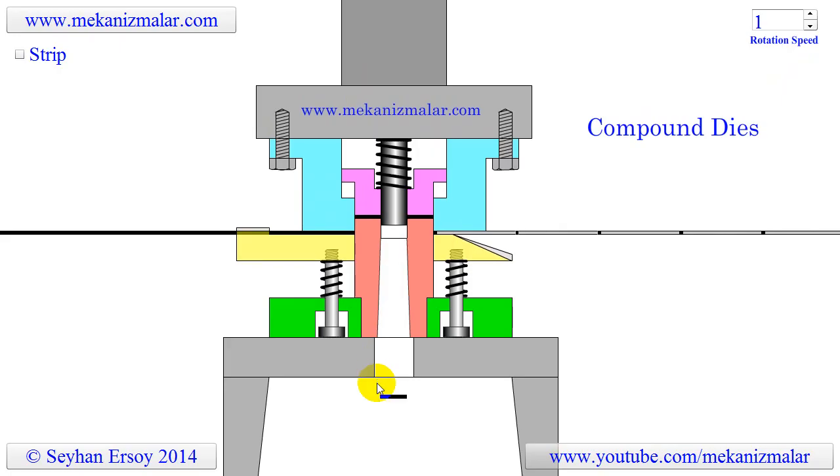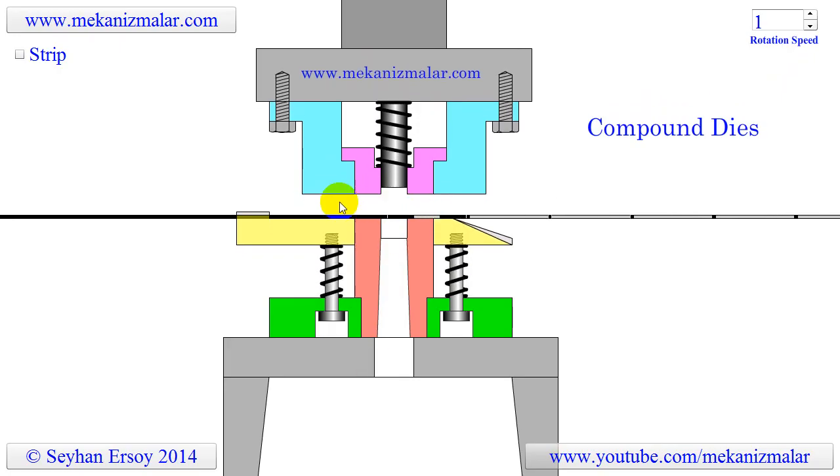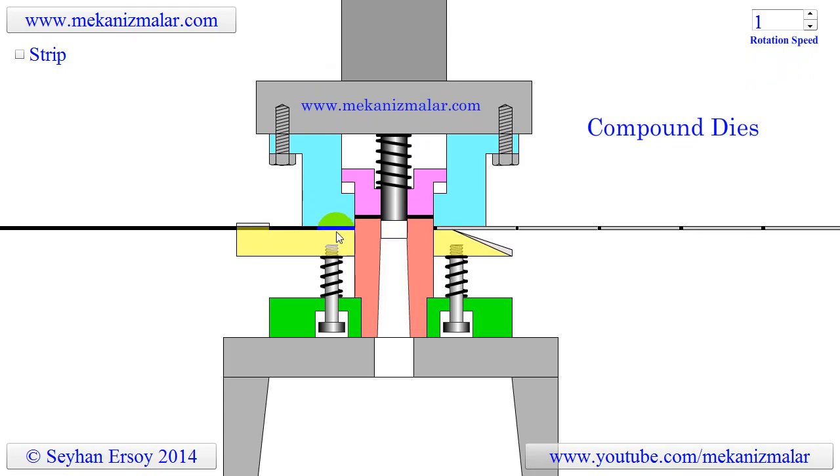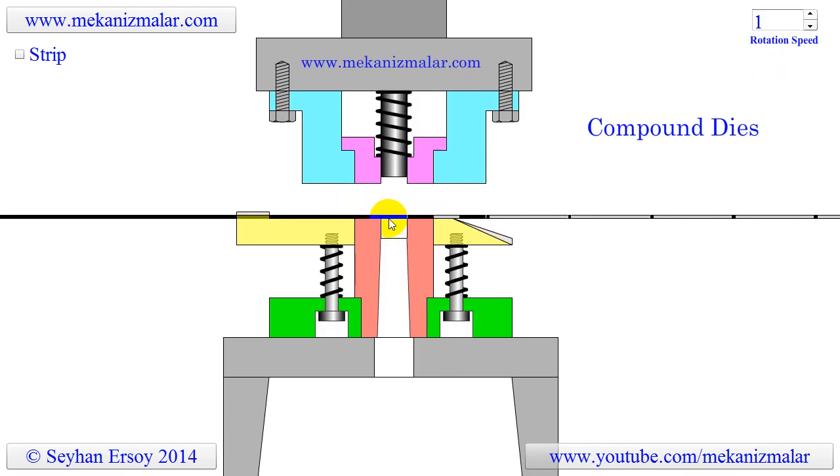As soon as the scrap piece is cut and cleared from the bottom die, the ram begins to ascend. During this process it brings the strip back to its original position where the punched washer is.